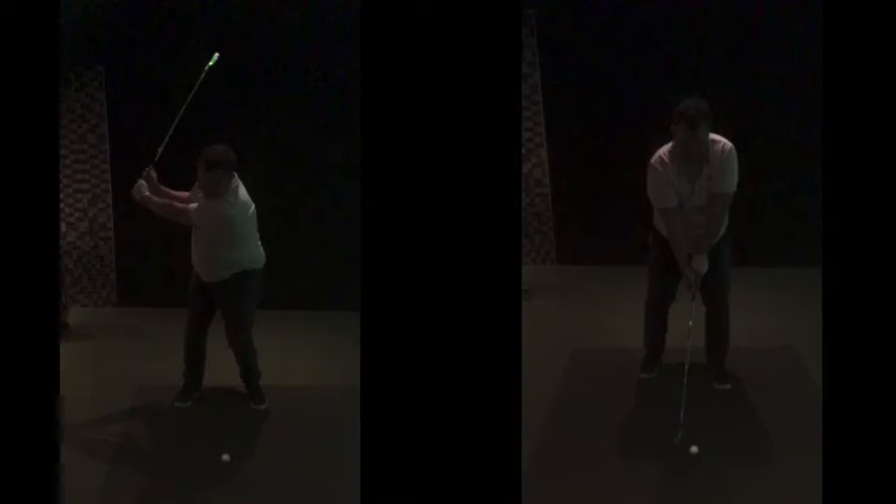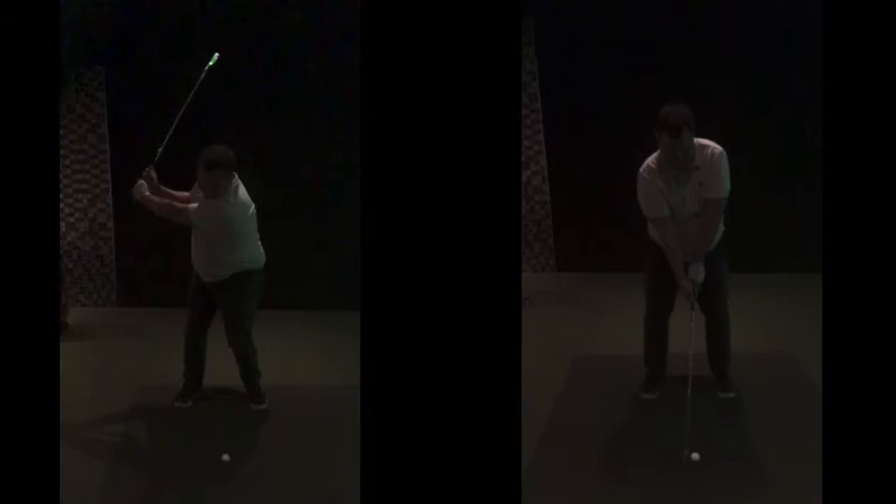Don't try to resist what the club wants to do. Just let it go back and feel that nice looseness — just rocking, like a kettlebell. If you swing a kettlebell back and try to stop it, you have to tense your muscles up quite a lot. We want to get away from that tension.